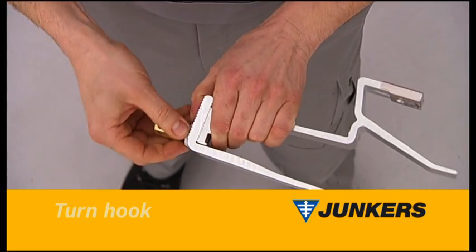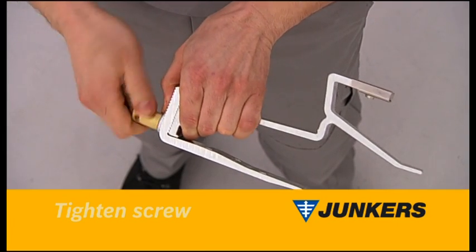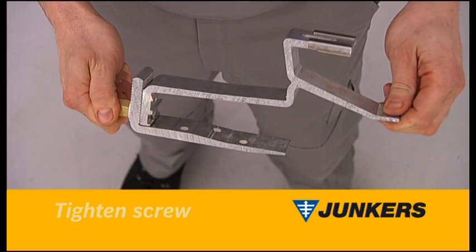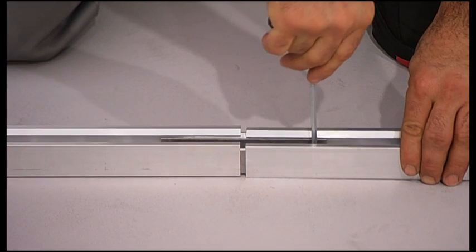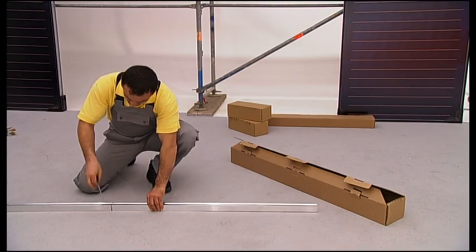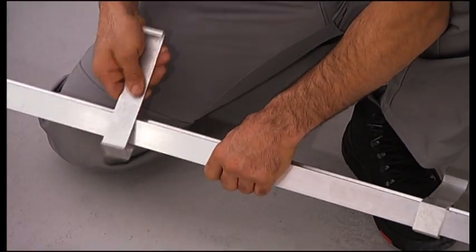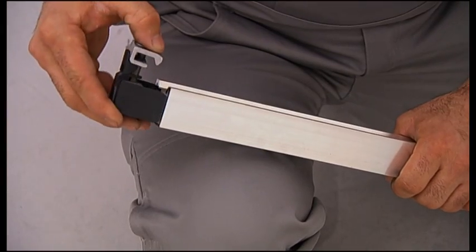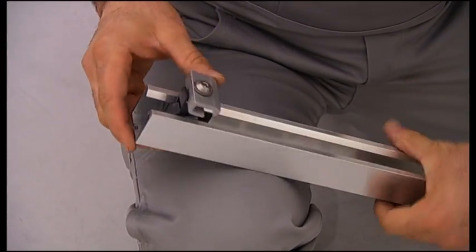All you need to do is loosen the nut and turn the lower segment around. Moving on to the DIN rails, they are joined using the plug connections and screwed together tight. Now you can fix the skidding safeties. Later on, they will keep the collectors in place on the roof, allowing you to work comfortably using both hands.